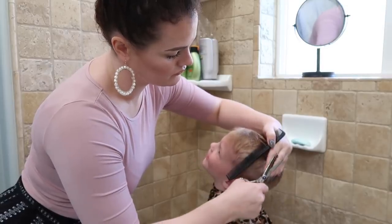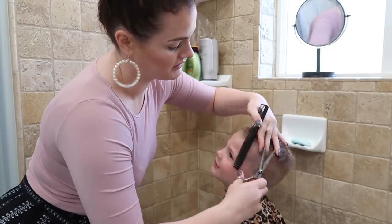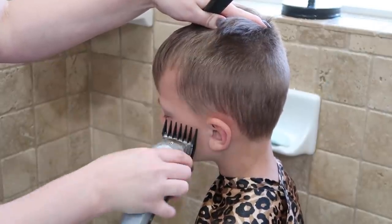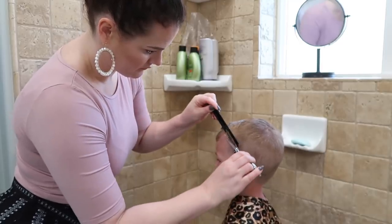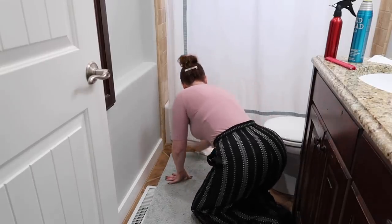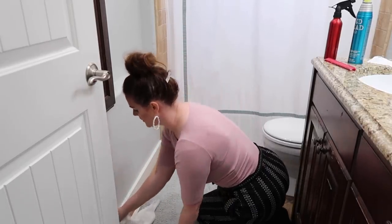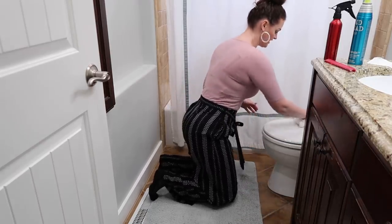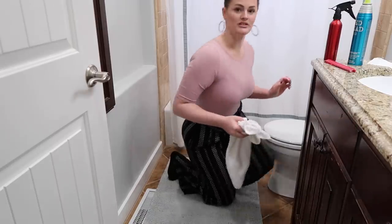Mom, your earrings look like white rings of fire. Do you know how hard it is to get Lincoln to hold his head still? My back is breaking right now. Lincoln, I think we're done. You're so handsome. I would have thought the entire vlog was going to be in my bathroom! I always clean up after my mess while the boys are showering, and I always fix the hair so I know what it looks like — if I made a mistake, I can fix it while I still have all my tools out.